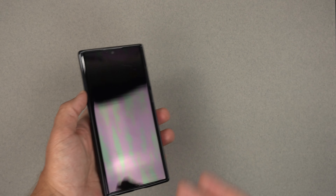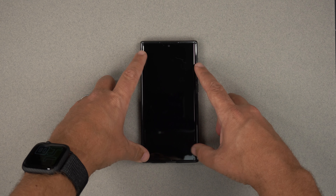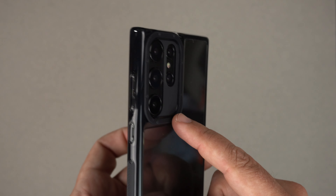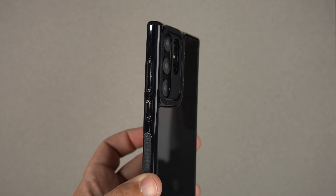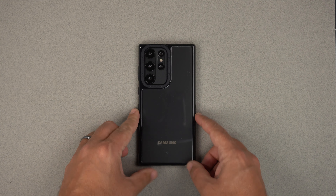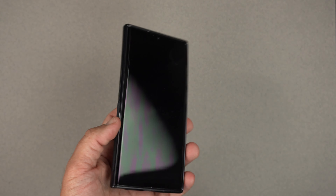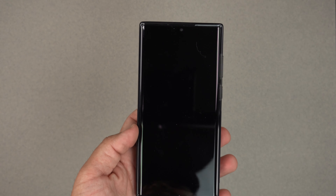So let's go ahead and do the wobble test. Let's see if it's shaky on the back — it is a little bit, as you can see. But obviously it's because this camera bump is huge, so it's definitely going to shake a little. And then face down, there is no shake at all. So definitely not bad for face down, but a little shaky back down.